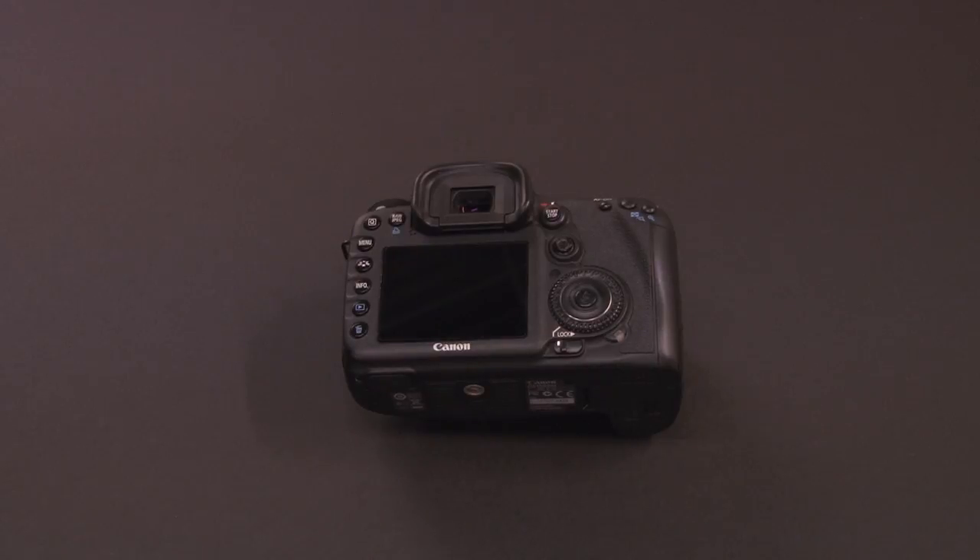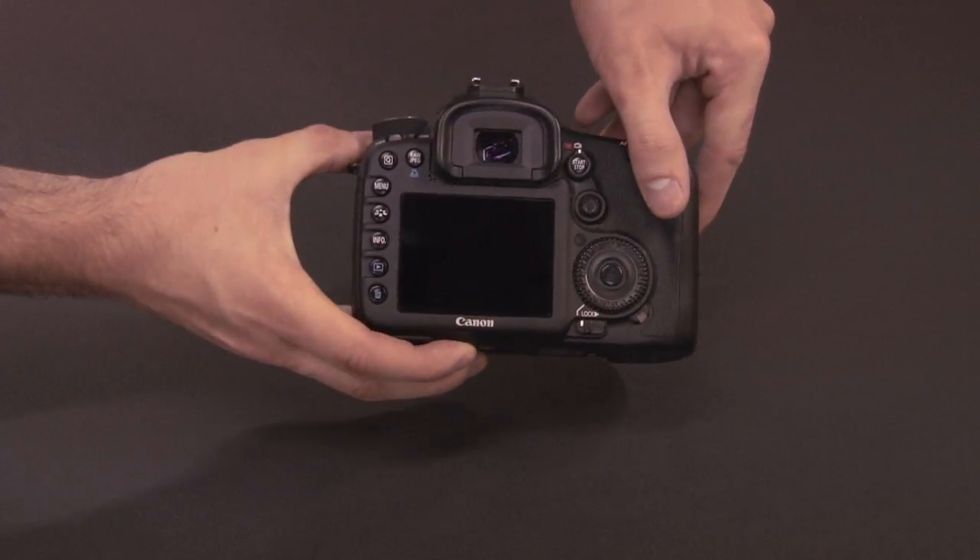The screen protector is on, protecting the screen from any scratches or fingerprints, and it's ready to use.